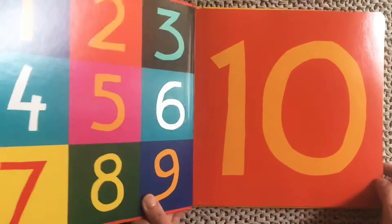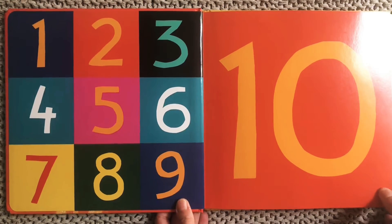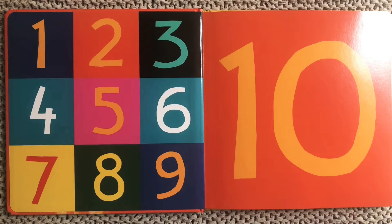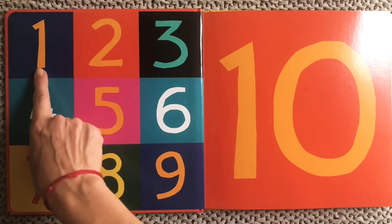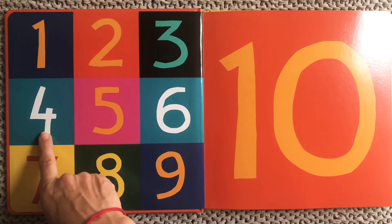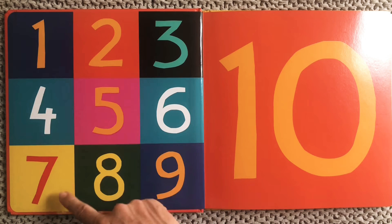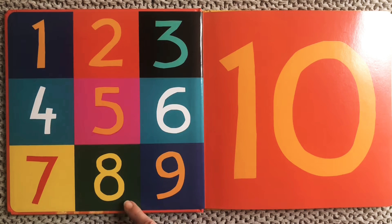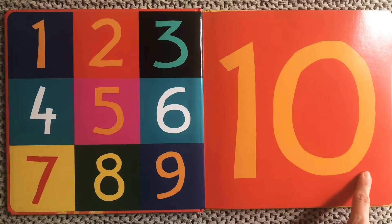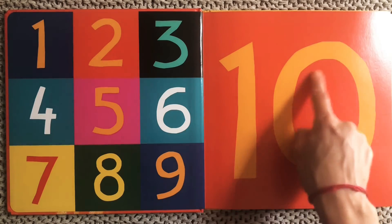As we get older we start moving past knowing 1, 2, 3, 4, 5 and we go all the way to 10. So let's count together: 1, 2, 3, 4, 5, 6, 7, 8, 9, 10 — and we see our 10 is made up of our one and our zero.